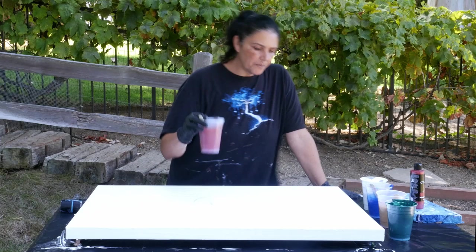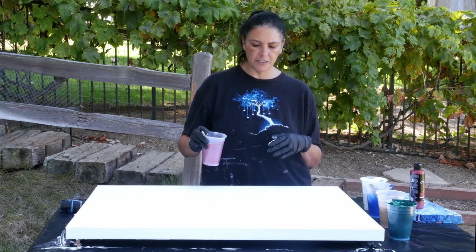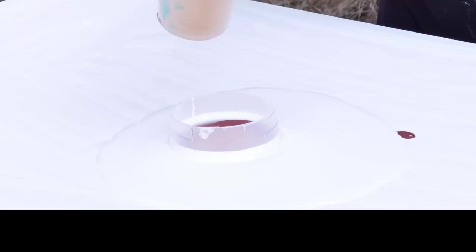I'm going to start with some Rojo Gold. What I did on the Sea Dragon piece that I really liked — when I was trying to get the ring out, I was turning it and it made this beautiful swirl. That's what I want to explore today rather than just making cells. So here we go with the Rojo Gold right into the middle. Nice thick layer, trying not to drip onto my canvas.